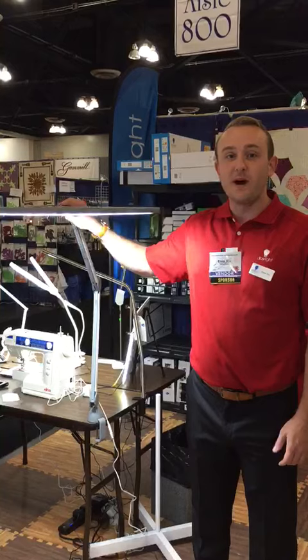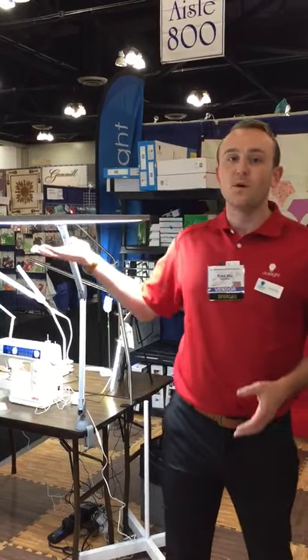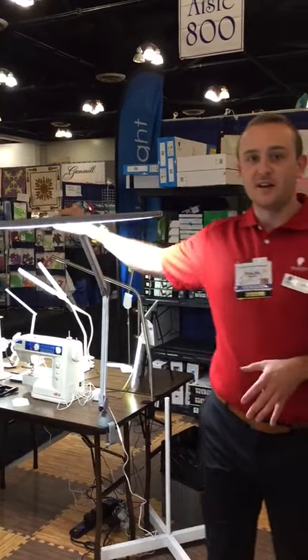I'm here today to show you a little bit more about our Luminous. It's the brightest task lamp that we make — actually the brightest task lamp on the market. It's over 400 watts of light output from 120 daylight LEDs, giving you a true natural daylight color.